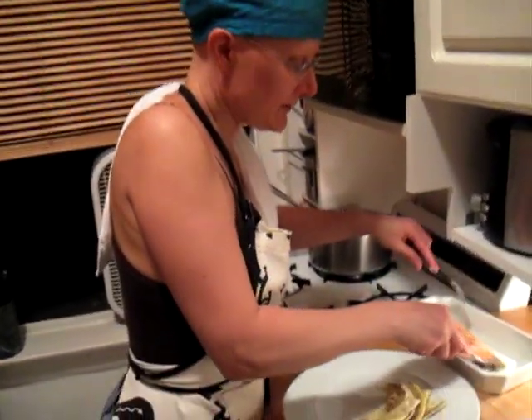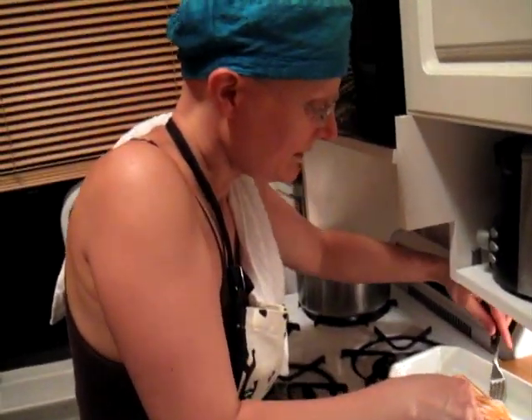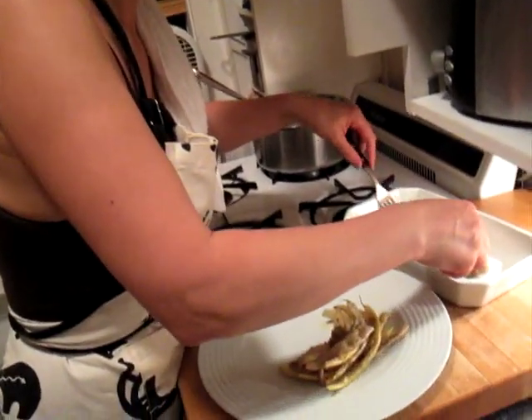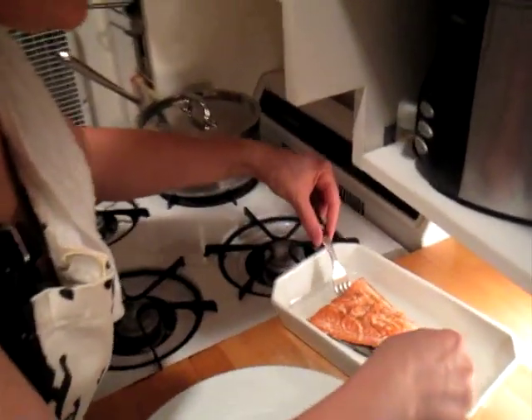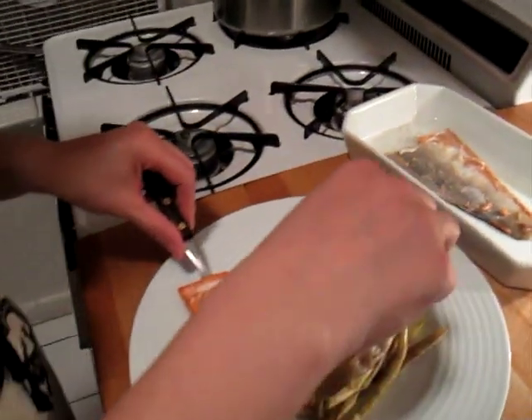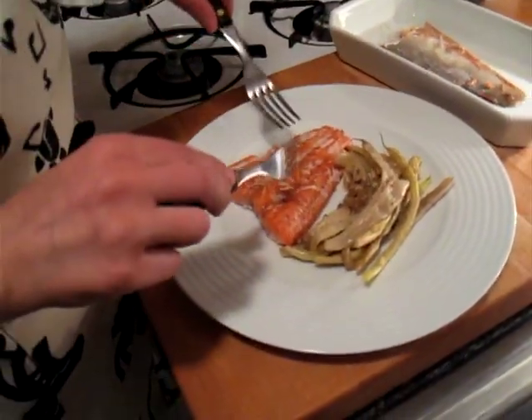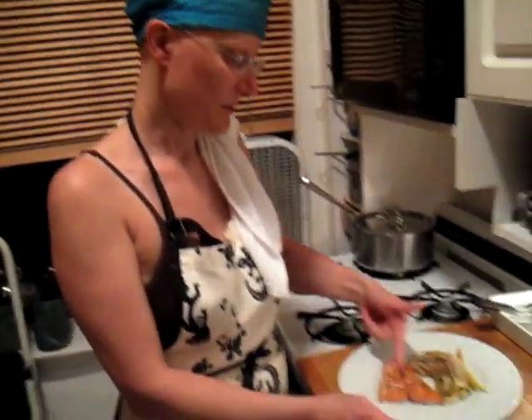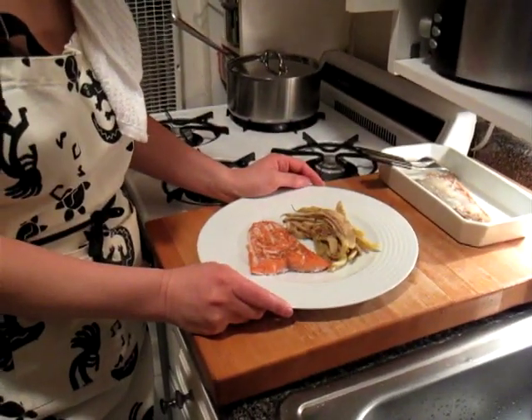We've got beans on there — sautéed with garlic; there's another video showing how to do that. We're pulling the fish off the skin here, because the skin's not that exciting. And there we go. This is for two people, just reminding you. It is possible to eat well, eat healthy, and not break the bank. This is plenty for one person right there. Signing off from Mark's Saloon on a Friday night — bon appétit.